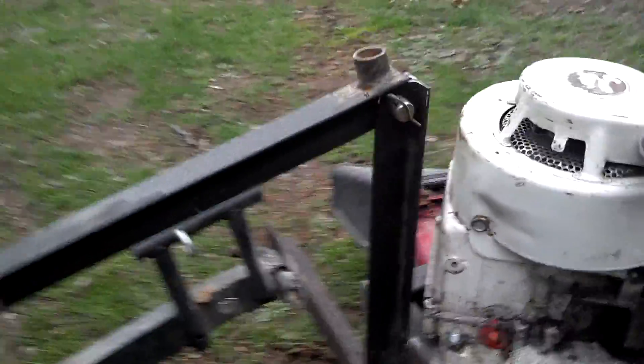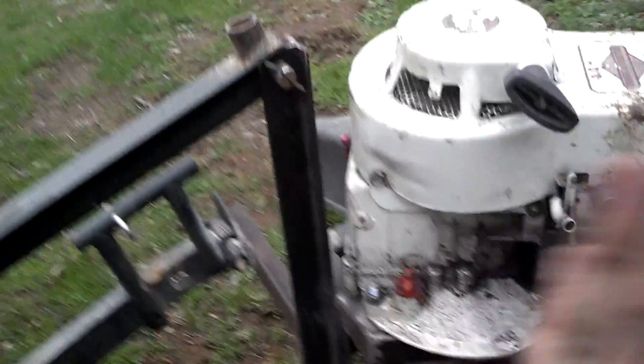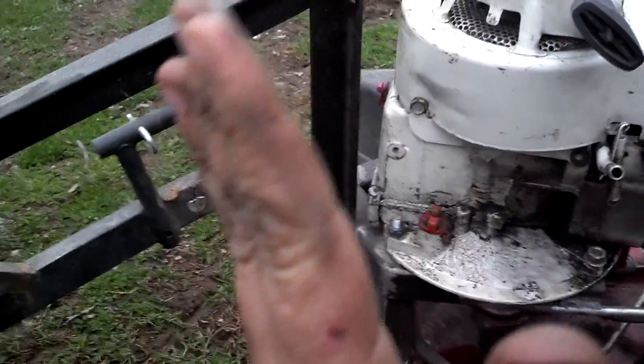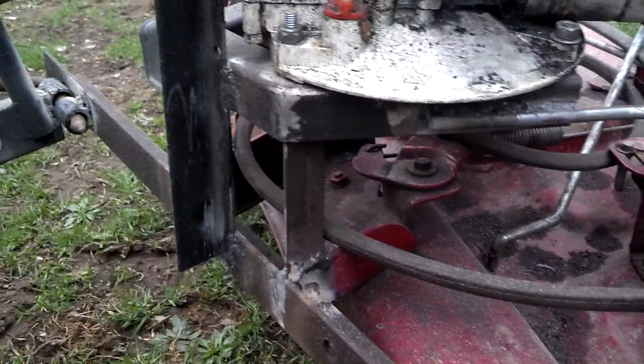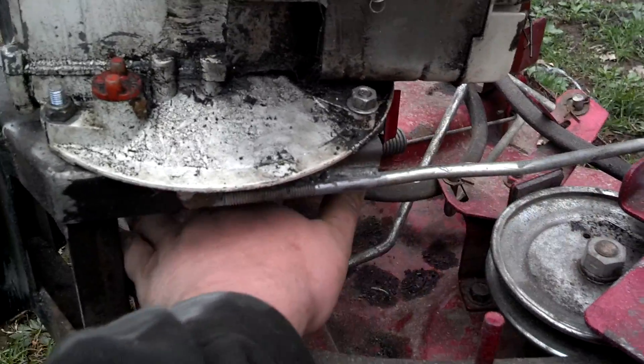I want to put like a turnbuckle or something to adjust this and get it level. The center link — I could use it to get this thing more level. I left this section of the frame open for belt clearance.